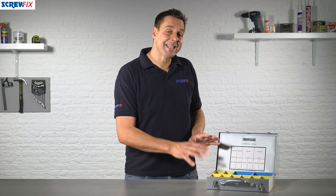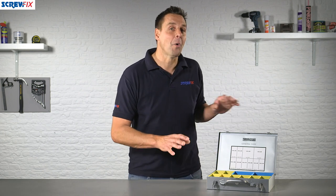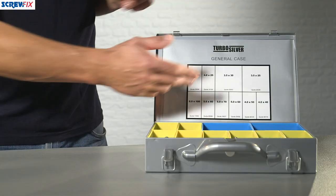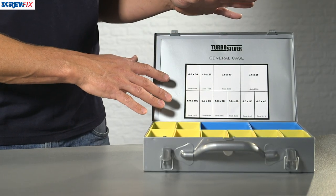Here from Screwfix we have a trade case of turbo silver wood screws. There are 1,400 pieces in this case, available in the most popular sizes for everyday use.